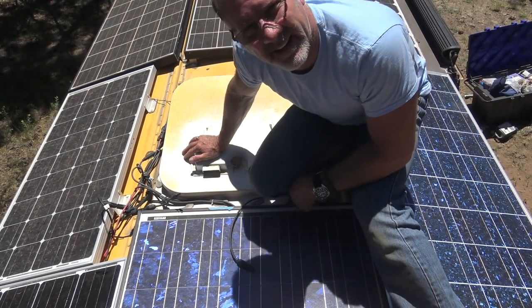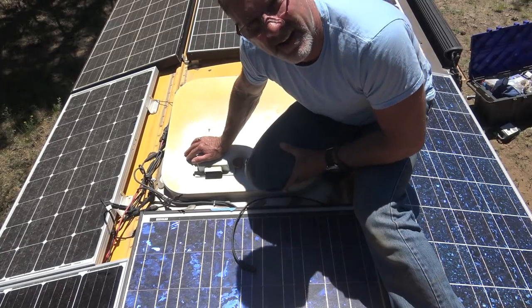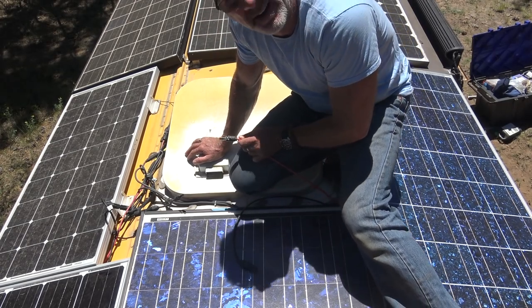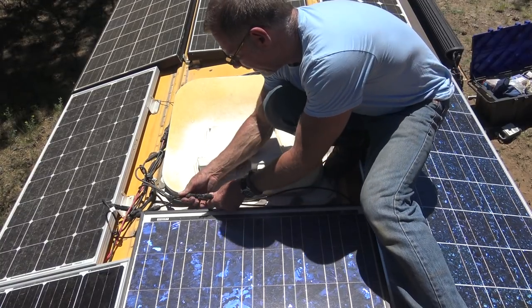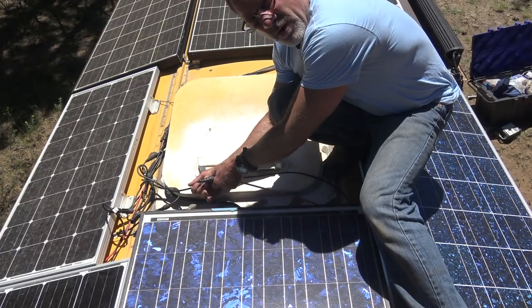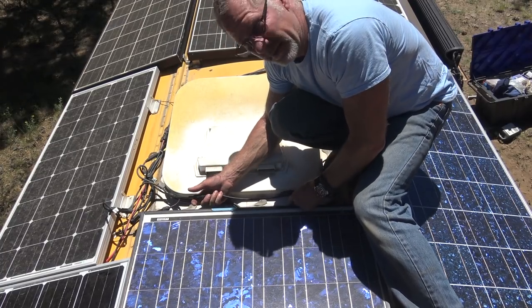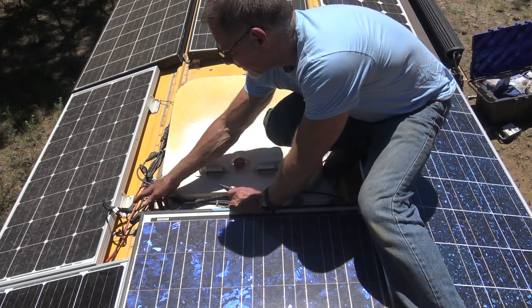We don't always get lucky enough that we can just go male to female, female to male. But in this case it was that easy because I came up before I started shooting and traced the lines and saw that's all I had to do. You've got to make sure that you're going either parallel or series for what you want, and that you're plugging it in the right way. We can't just plug it in any old way — in some cases we might be grounding it out or creating a dead short.